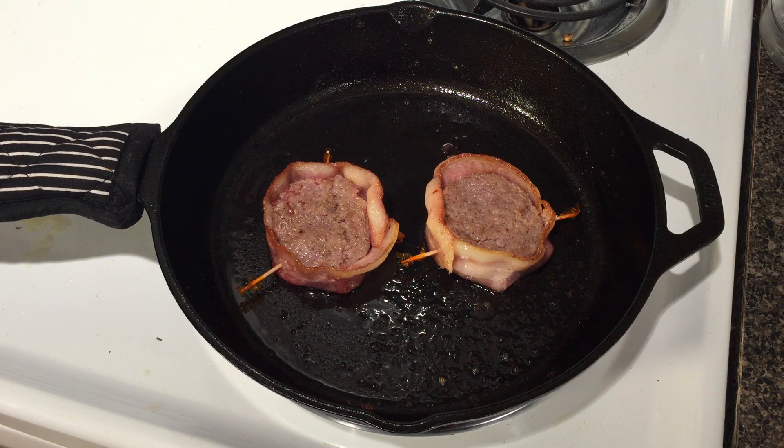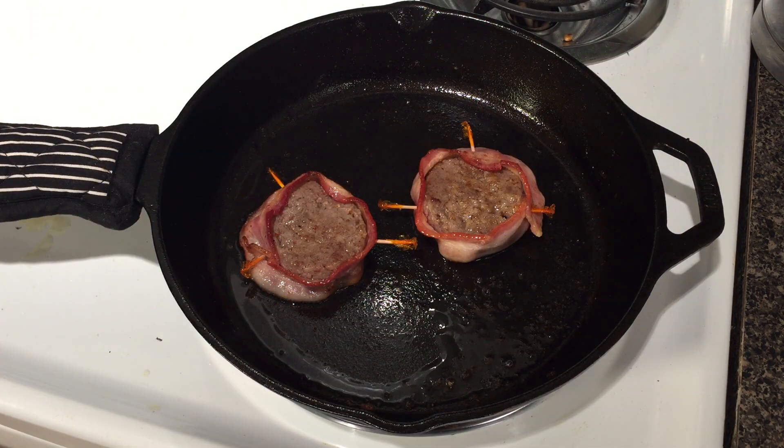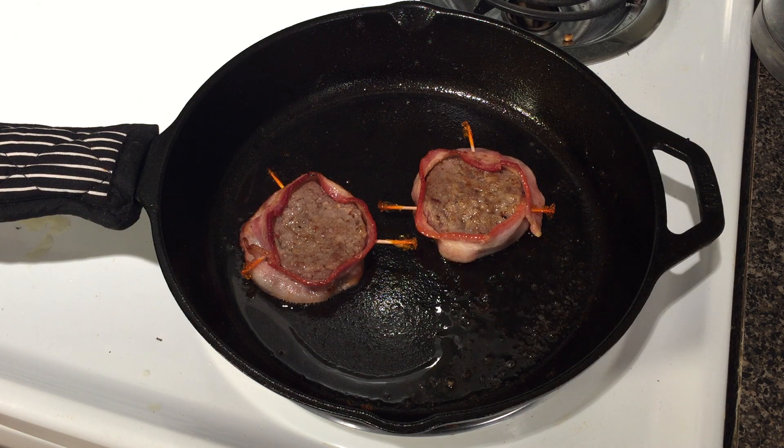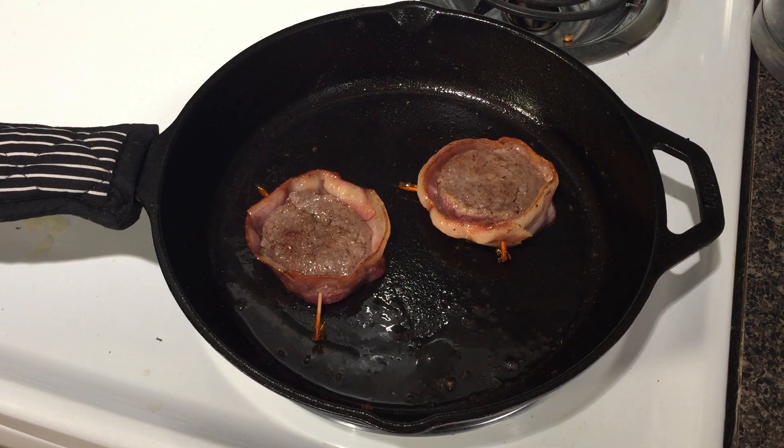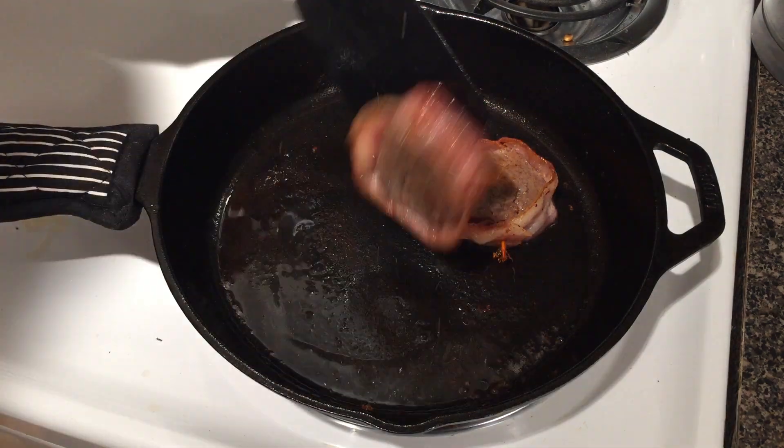Return the patties to the skillet. Flip them about once every minute to a minute and a half until the sausage is cooked through thoroughly and each side is browned. After four to six minutes, remove the patties.